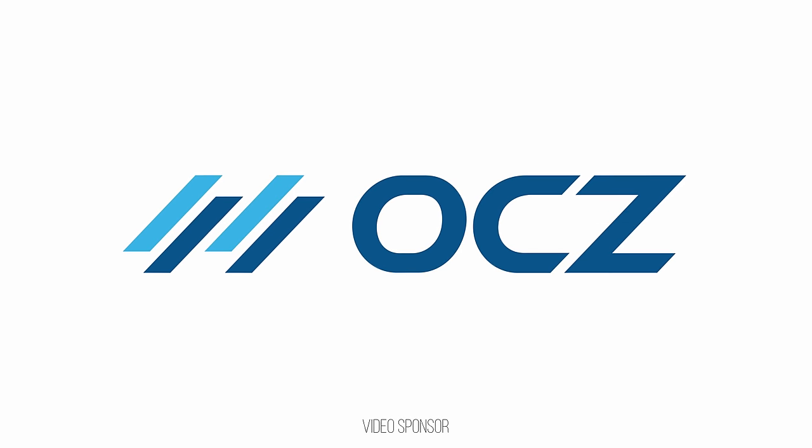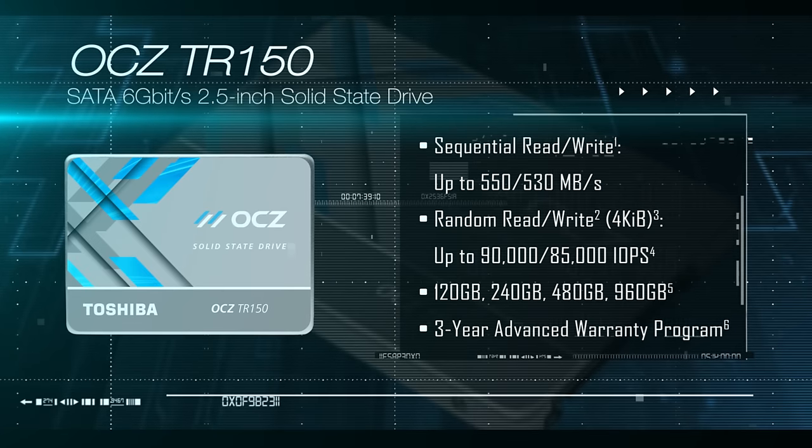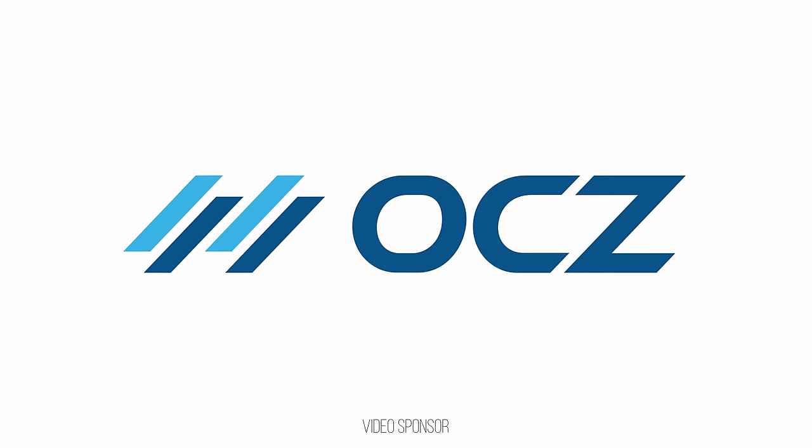Toshiba, now offering OCZ products that are awesome and affordable like the RD400, TR150, and VT180, backed by an Advanced Warranty Program — now stronger than ever under Toshiba.